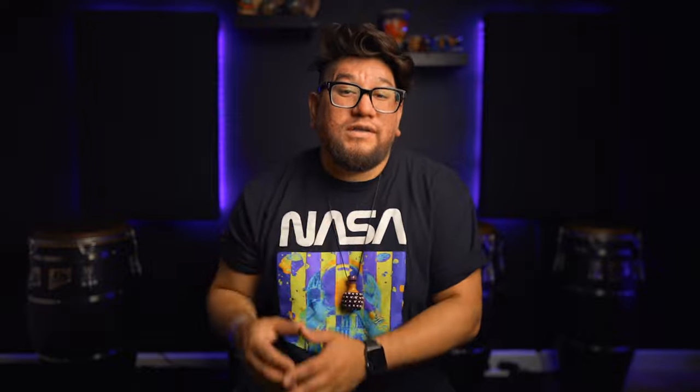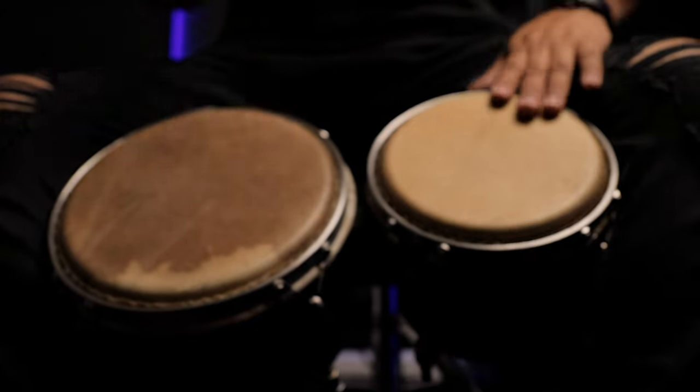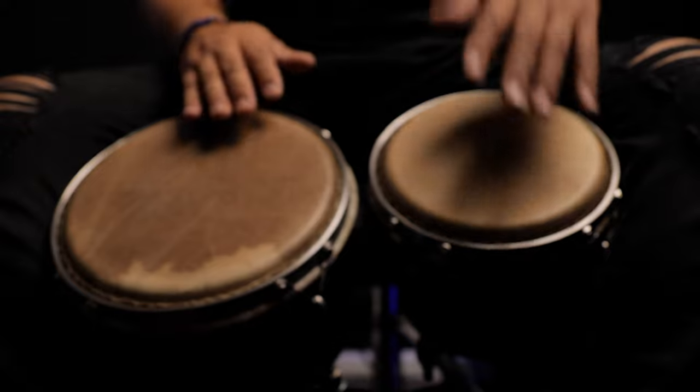To start off this pattern: the embra is really where that first hit is, and that's where you're gonna be on your one. But I start this with an open with my non-dominant hand on the macho, and then I do two opens with my dominant hand on the embra. After doing those two opens on the embra with your dominant hand, with your non-dominant hand you're actually going to do kind of like a palm thumb hit.